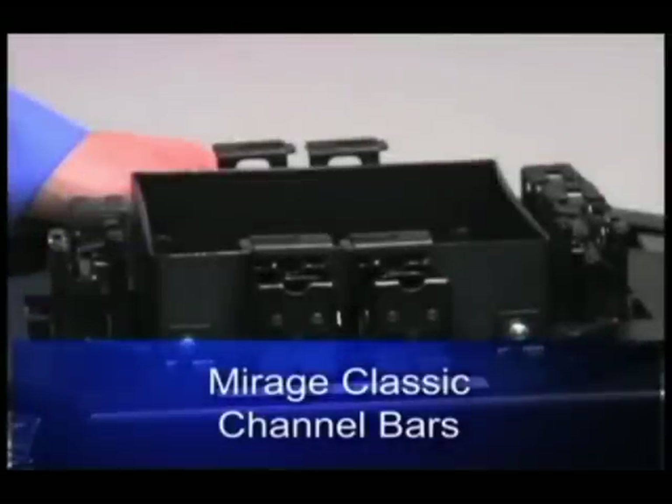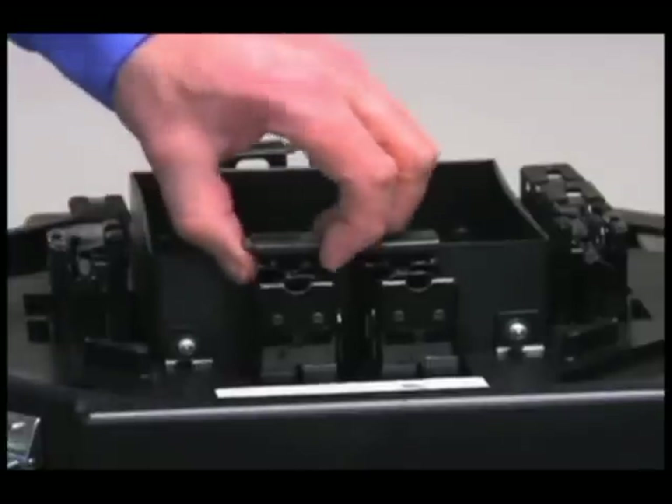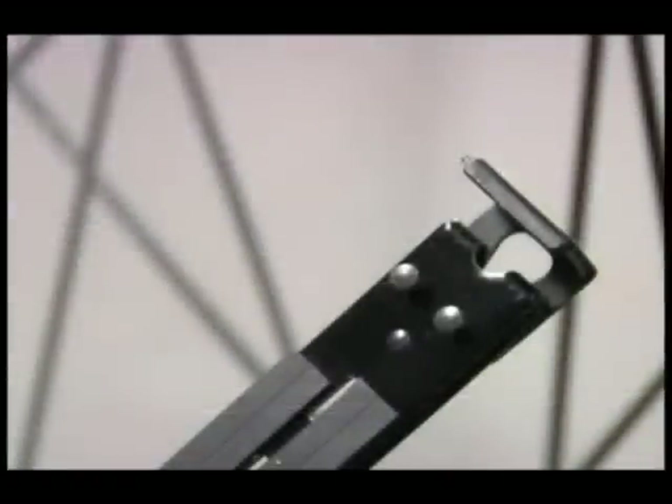The channels are located around the square center of the octagonal core in the transporter. Remove a channel bar from the core. The top of the channel looks like this.